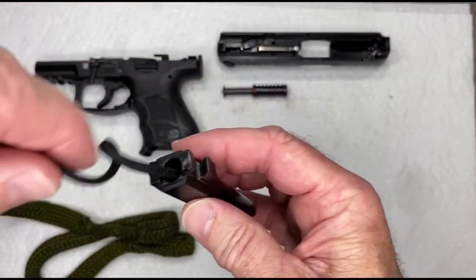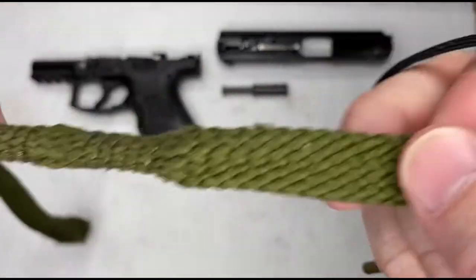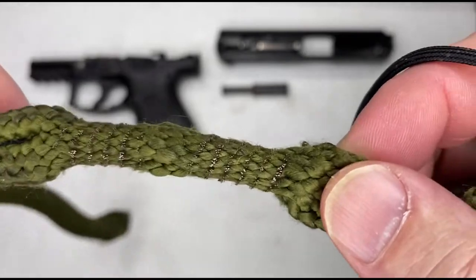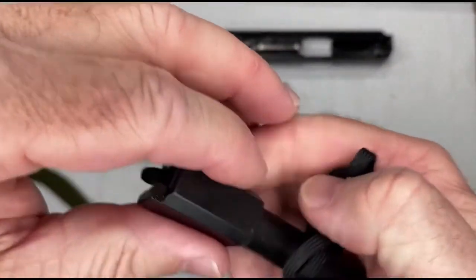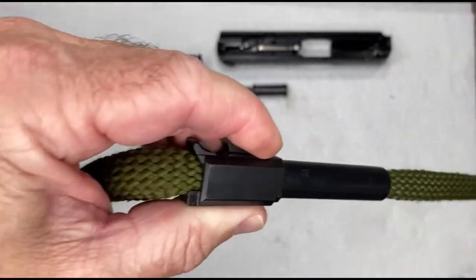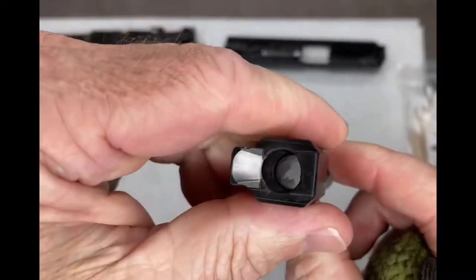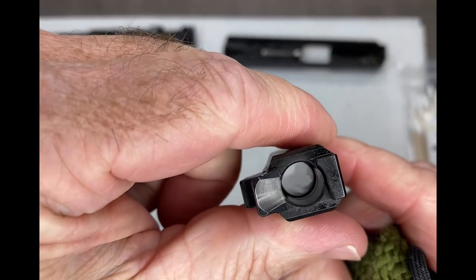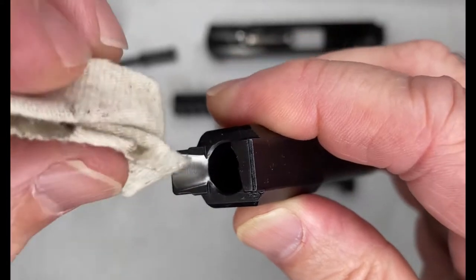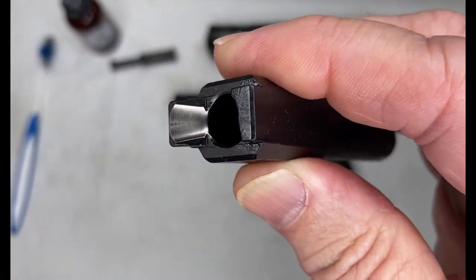The bore snake has built-in copper brushes to scrape the inside of the barrel and clean it up real nice. We're going to run it through three times. Nice and clean. It's very important that the feed ramp is very clean — that's where the rounds slide up into the chamber to be fired.